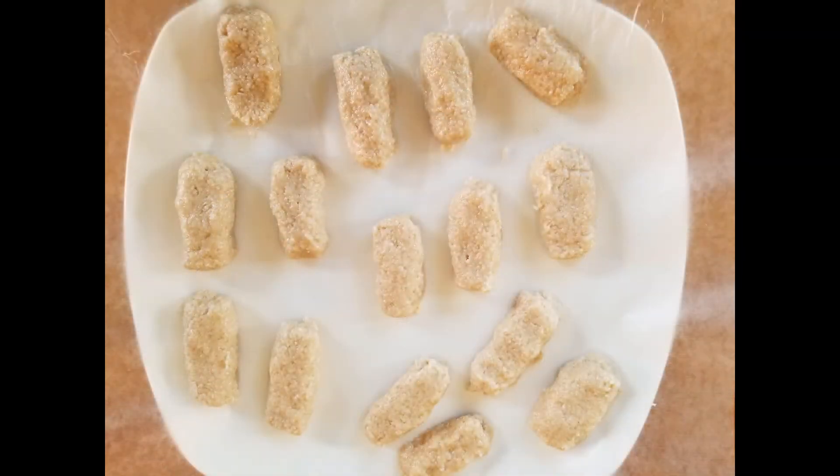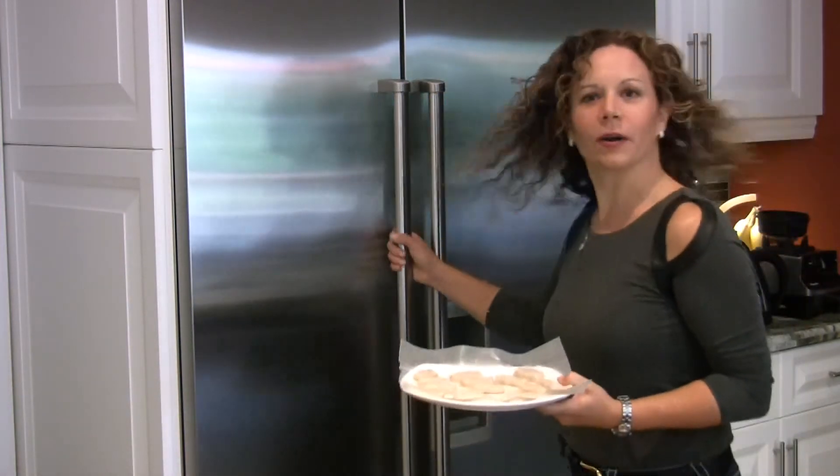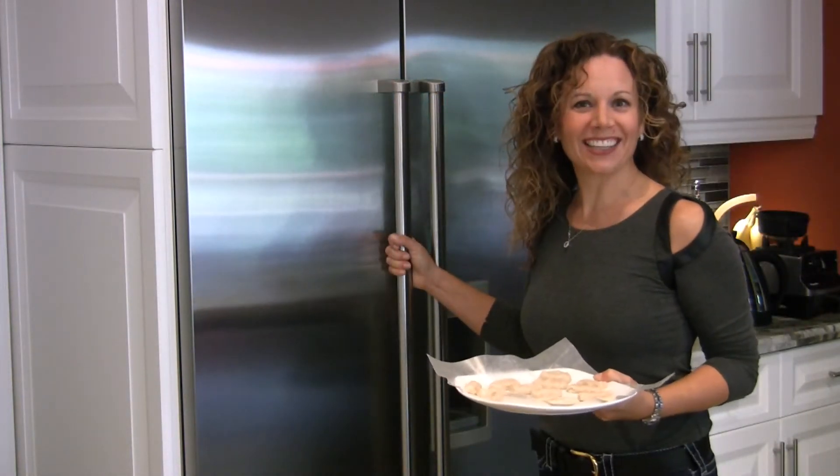Now that we've got it blended up, here comes the dirty, messy part — but also the fun part. We're going to form little patties with our hands, whatever size you like. I like to form bite-sized pieces, so let's get messy. Now that we've made the patties to whatever size and shape we want, we need to firm them up. We're going to put them in the freezer for about an hour and come back to add the coating.